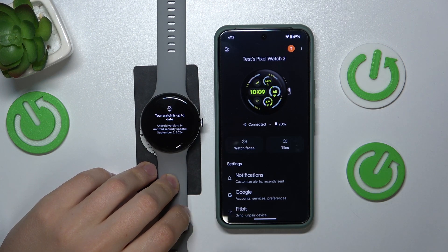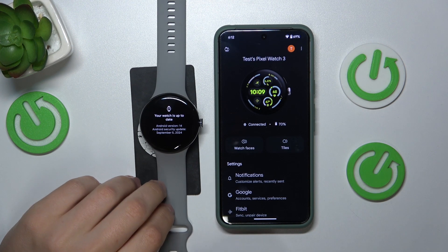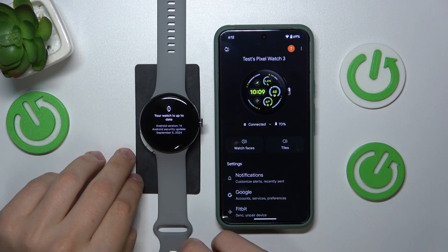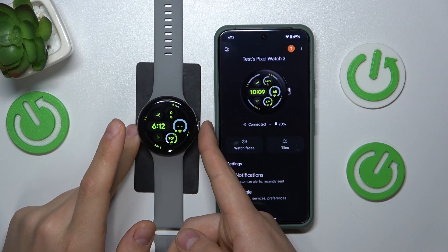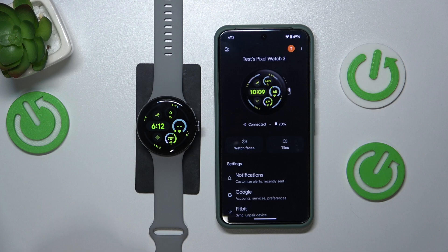But from here it should be pretty simple. Once again, just tap whatever button you'll see here and update your Google Watch. And well, as far as this video goes, that'll be it. Thanks for watching and bye bye!